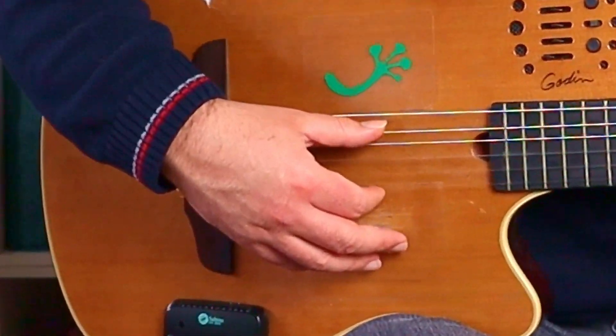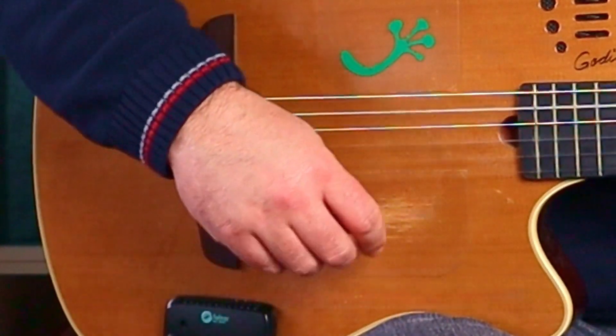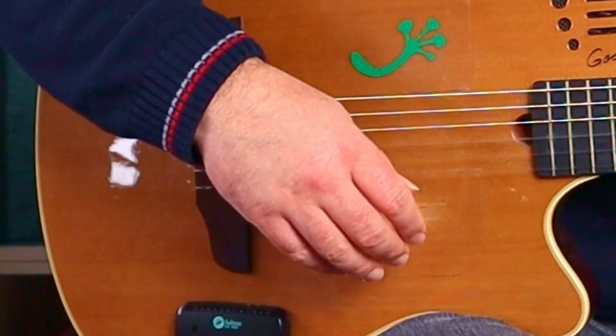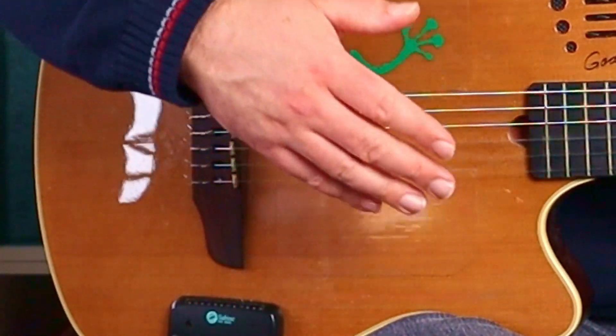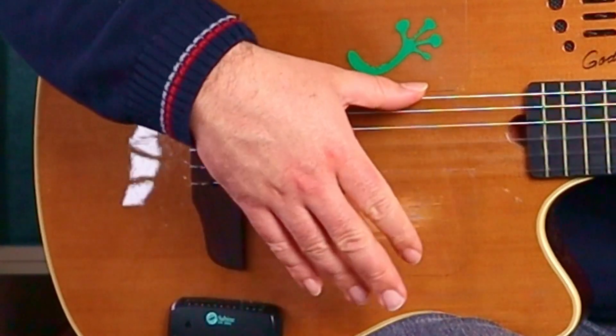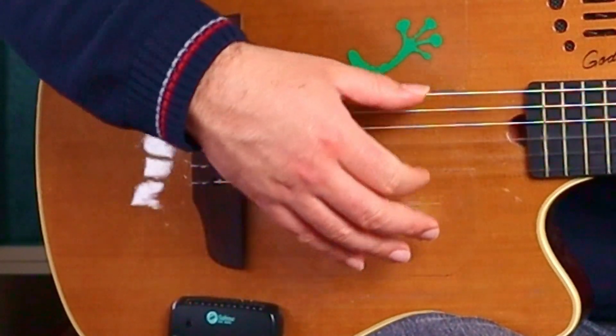La mano derecha de la canción la vamos a hacer con un ritmo de rumba — os dejaré por ahí un enlace de un tutorial con varios ritmos de rumba, pero os anticipo uno rapidito que sería: vamos a poner la mano izquierda en La mayor, y la mano derecha haríamos pulgar hacia abajo, pulgar hacia arriba, medio anular hacia abajo, pulgar hacia arriba, paramos, índice hacia arriba, hacia abajo y hacia arriba.